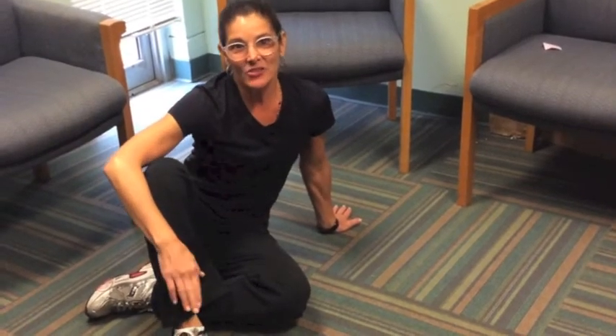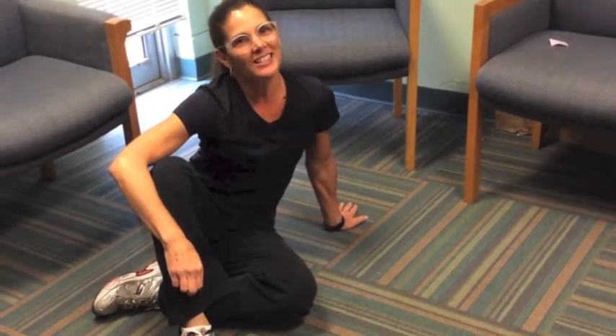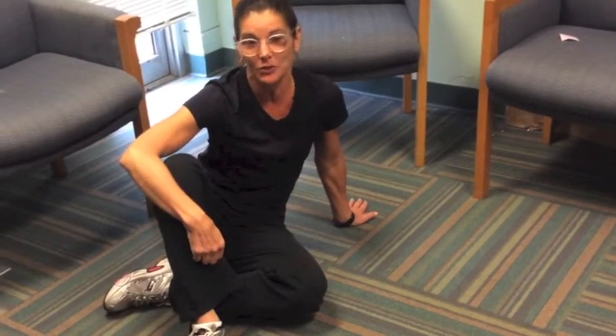Hi, I'm Lauren Lewis. I'm one of the instructors with Power for Parkinson's, and I'm going to show you today a safe way of getting off the floor and or onto the floor.